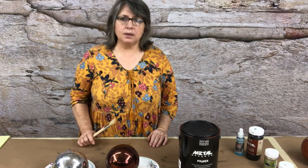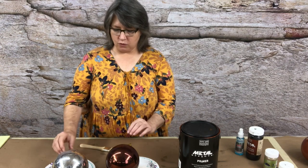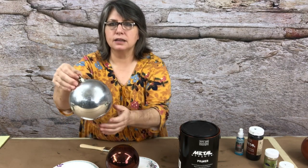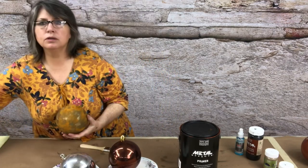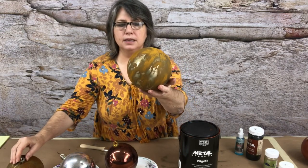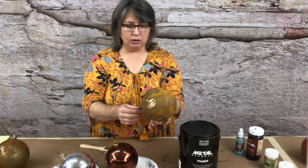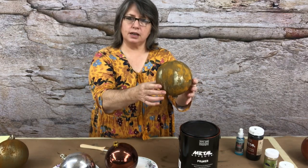Hi everyone, I'm Melody Peacock Brooks with Hoity Toity Peacock and I'm going to show you how to transform some really ugly old Christmas balls that I got at a resale shop for 50 cents. We're going to transform them into some patina rust balls. These are great for Christmas decorations, sitting in a bowl, or even running a rod up through it and sticking it in a garden.